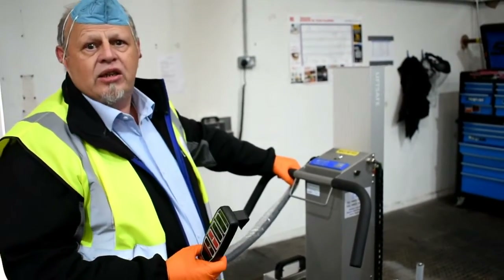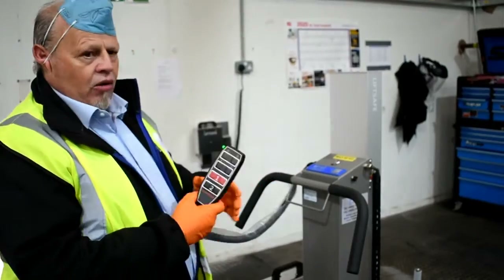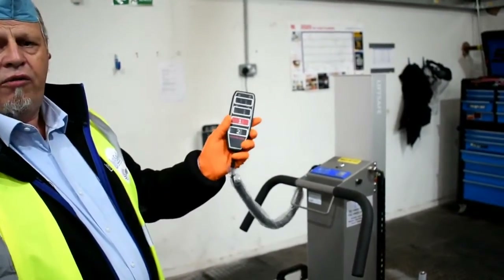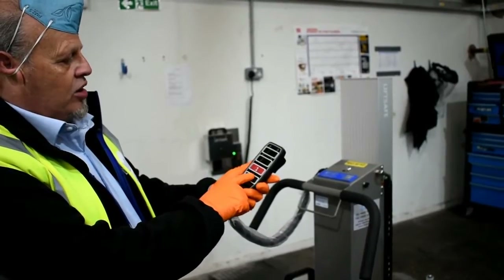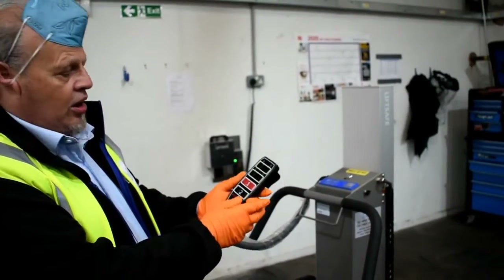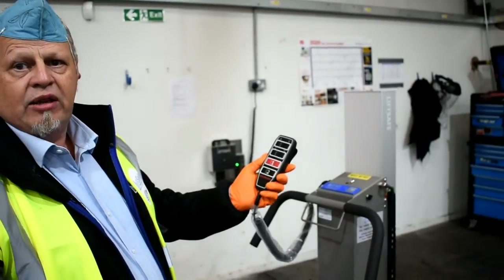Introducing the 130kg squeeze and turn reel manipulator. All the controls are on one remote control. The squeeze control and release control are two-finger controls, so that's the safety to stop you releasing it by mistake.